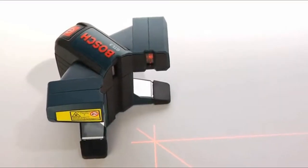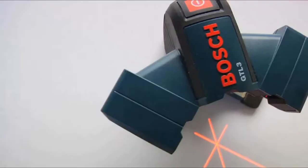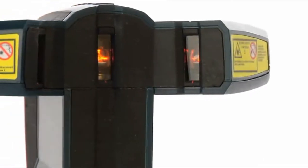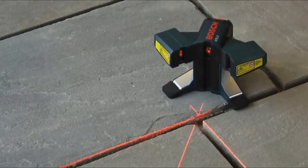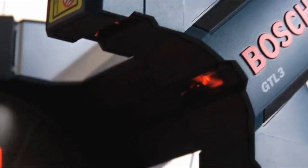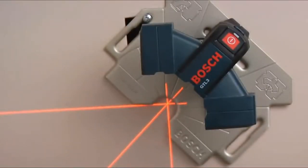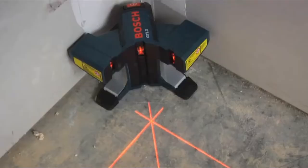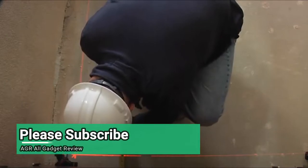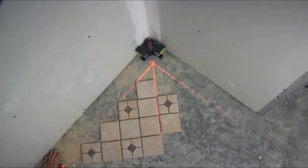The Bosch GTL3 wall and floor covering laser breaks new ground with features never before seen in a layout tool. Its unique elevated beams project cleanly over uneven surfaces and obstructions. An industry-first 45-degree layout line enables ideal alignment and accuracy. And an innovative offset pivot point sets a clear, highly visible starting point in front of the tool. These innovative features combined with its industry-leading accuracy and rugged durability make the GTL3 the most effective laser on the market for floor and wall coverings.